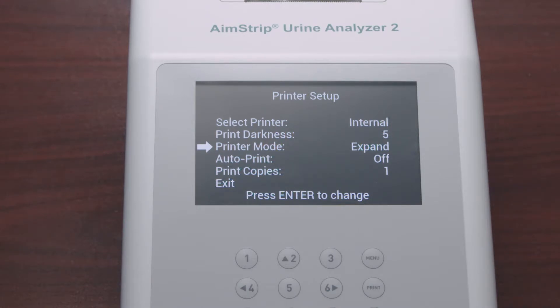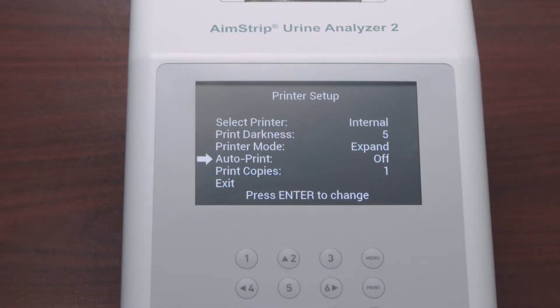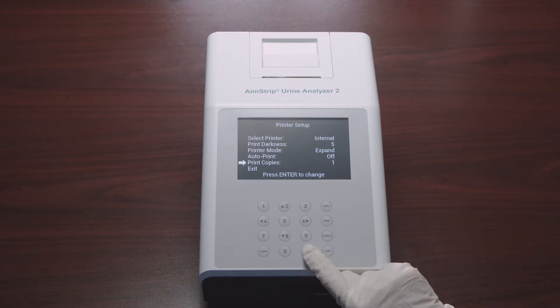For Printer Mode, selecting Normal prints the standard font size while selecting Expand prints a larger font size. Next is Auto Print: selecting On prints results after each test and the printer icon is displayed; selecting Off requires pressing the Print key to print results, and the printer icon is not displayed. Last is Print Copies, which defines the number of result copies printed at one time — it can be set from 1 to 3.